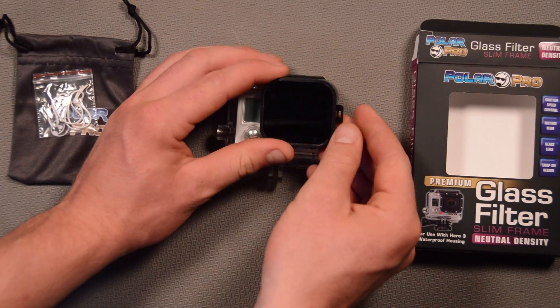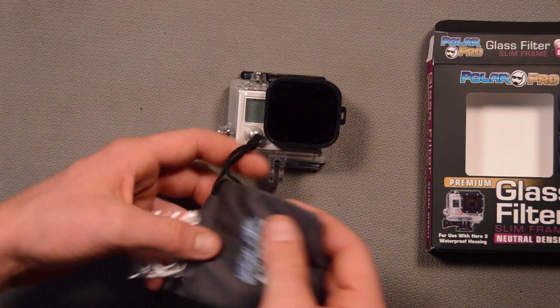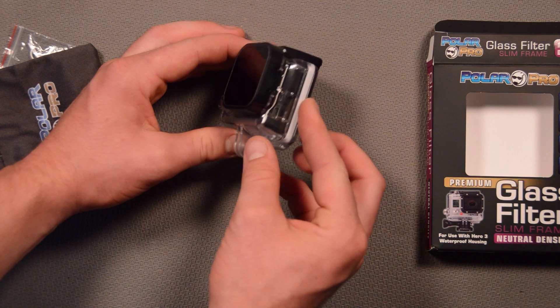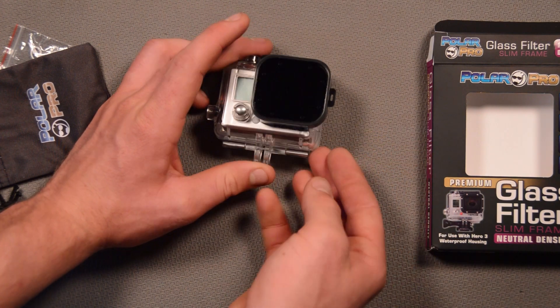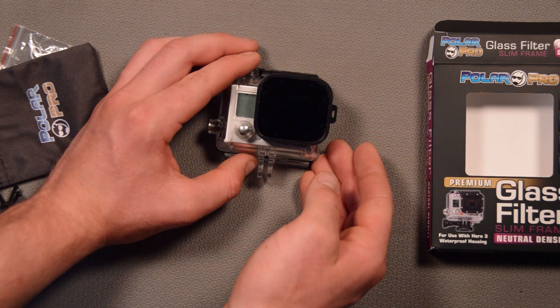And then the filter itself — it is the same shape as the GoPro Hero 3 lens and it basically just clips onto this side and then snaps on just like that. And there we go. It's really unobtrusive and it looks great on the camera. You don't really even notice it's installed. It just kind of blacks the lens a little bit. But if you know what this is, you know how cool it is.